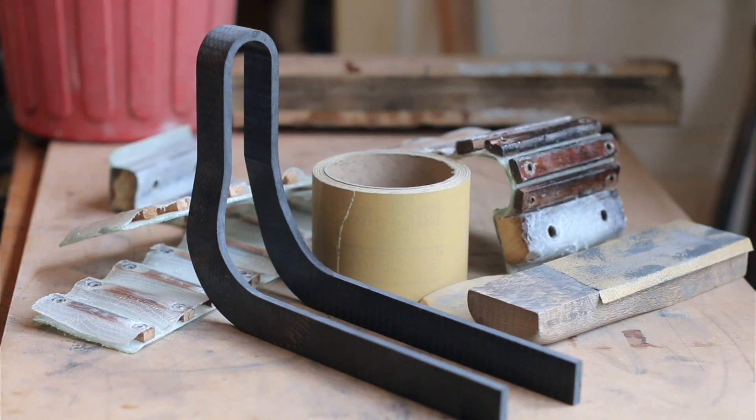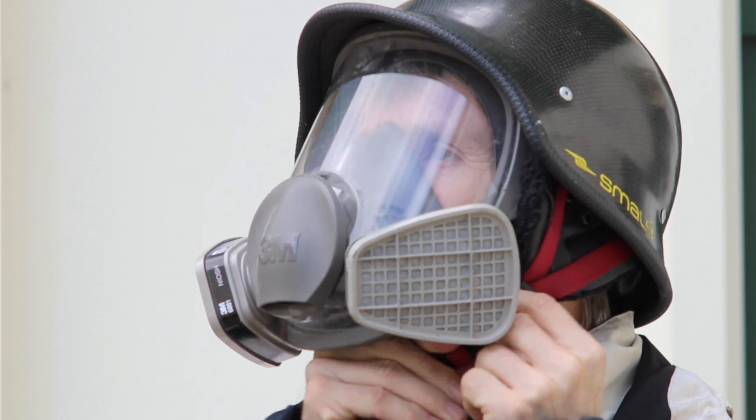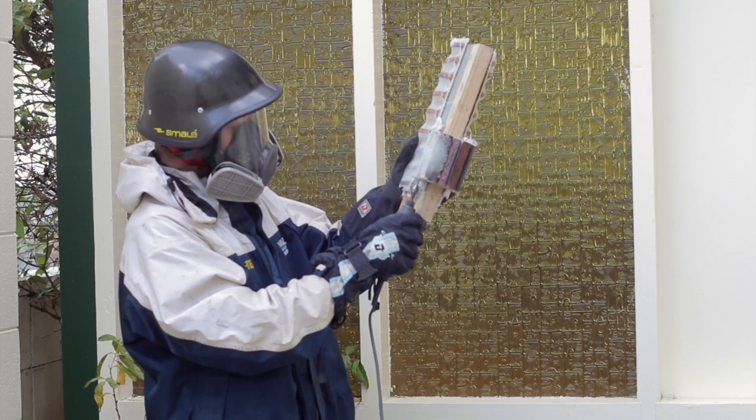I built a mold from fiberglass and wood. It definitely pays to protect oneself from fiberglass. You can check out my channel for in-depth videos of how I made each part.